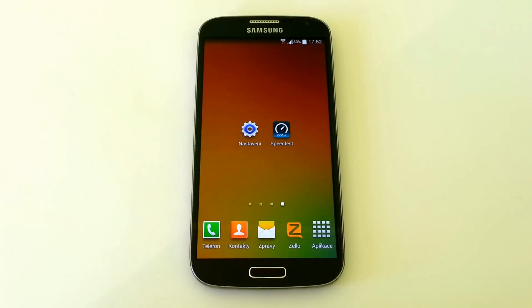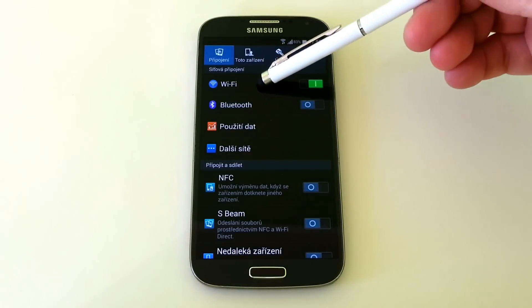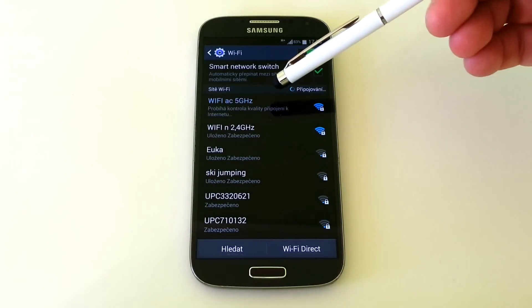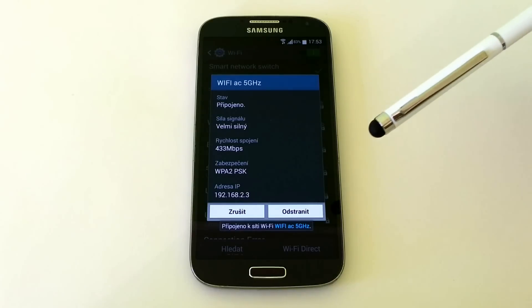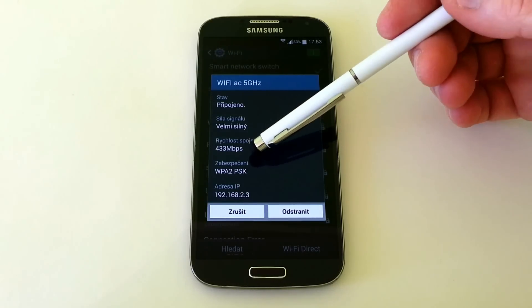And now we started testing Wi-Fi AC working on 5 GHz. The speed of connection is 433 Mbps. Now we started the internet speed test.